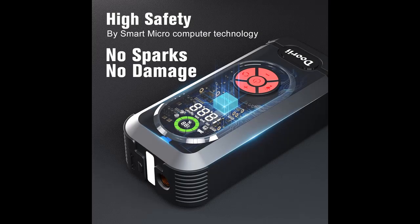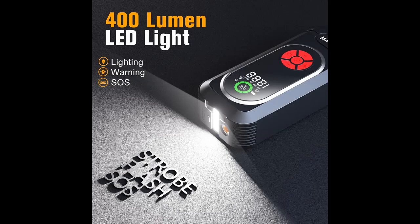More than just a jump box, the high-brightness LED flashlight provides 400 lumens of light, making it easier to start your car at night. With three modes including constant light, strobe, and SOS, it is perfect for camping, outdoor activities, indoor use, emergencies, travel, and more.